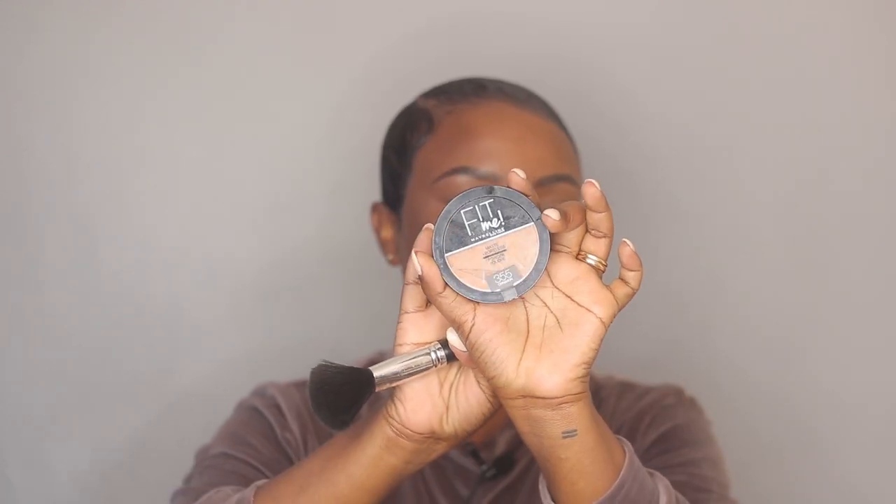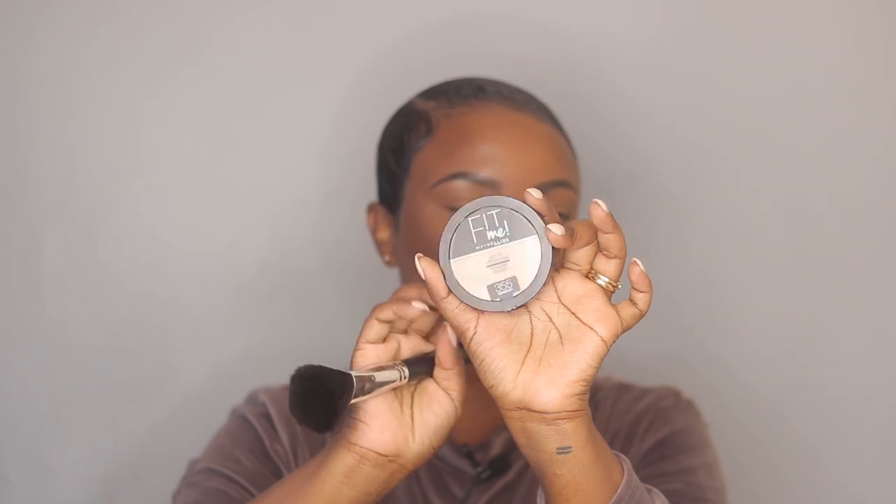I'm taking my powder brush to first brush out this setting powder, and then taking my Maybelline Fit Me powder in 355 to set my whole face.